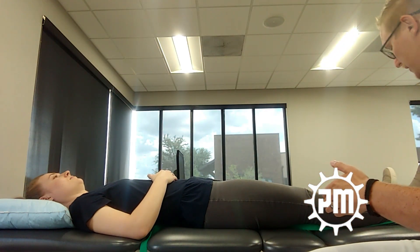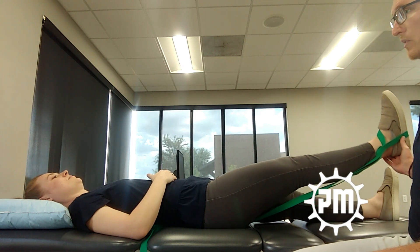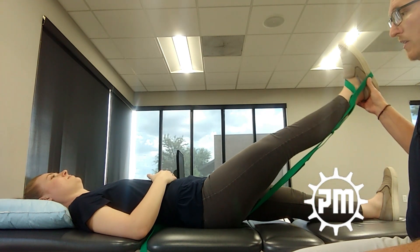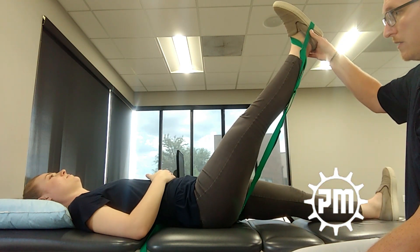So how do we properly test for the sciatic nerve? You take the patient's leg passively and lift it up. I tell Shanae: just let me know when you feel stretching, pulling, or pain — don't care where or when, just let me know. You can see the strap is also stretching along with her limb.